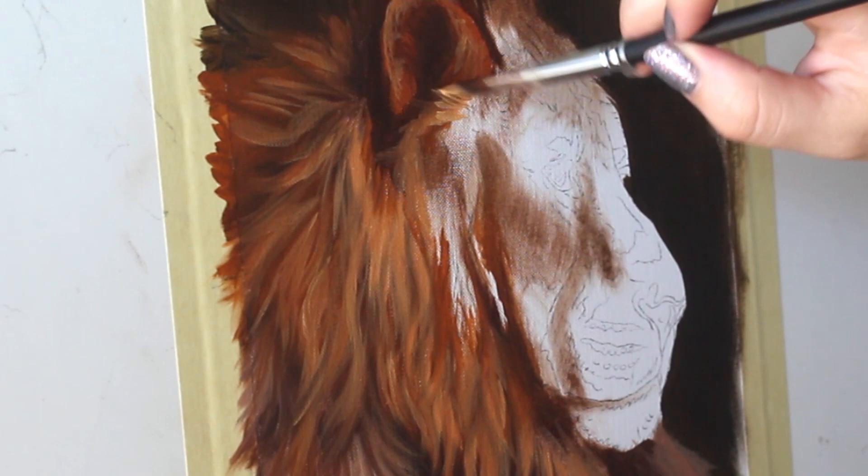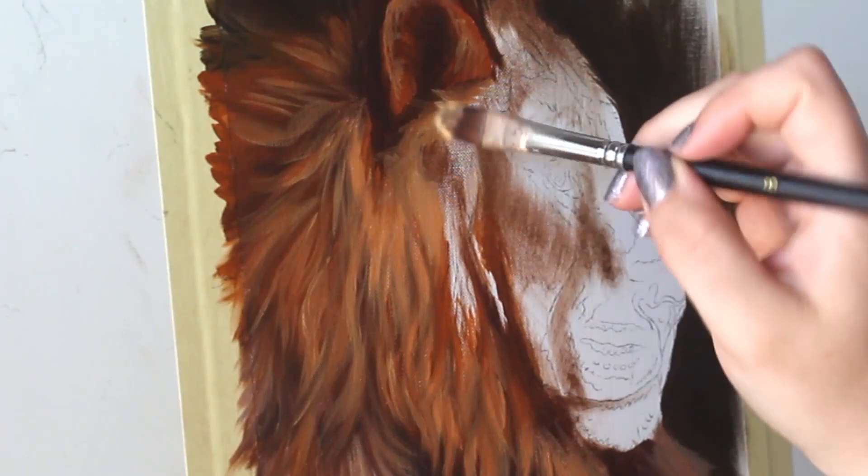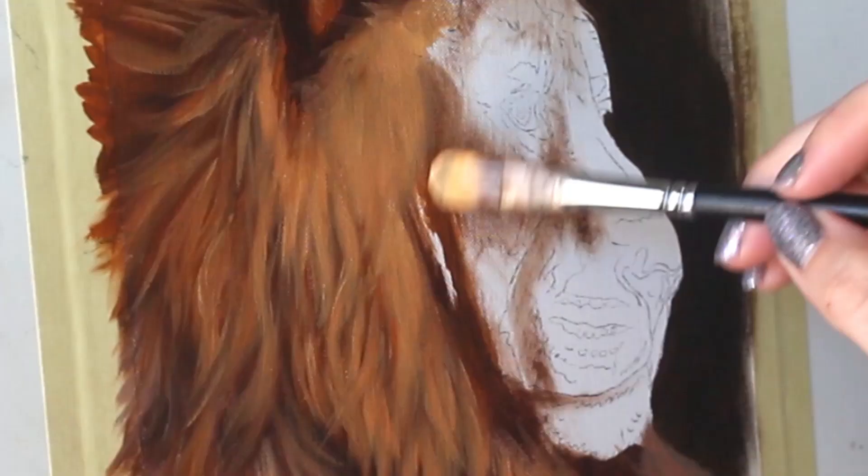When you are painting fur, you want to make sure that you are always paying attention to which direction the fur grows in. If you're stroking in a direction that it doesn't actually grow in, it's going to look very strange, so make sure that you're looking at reference photos when you're painting fur.